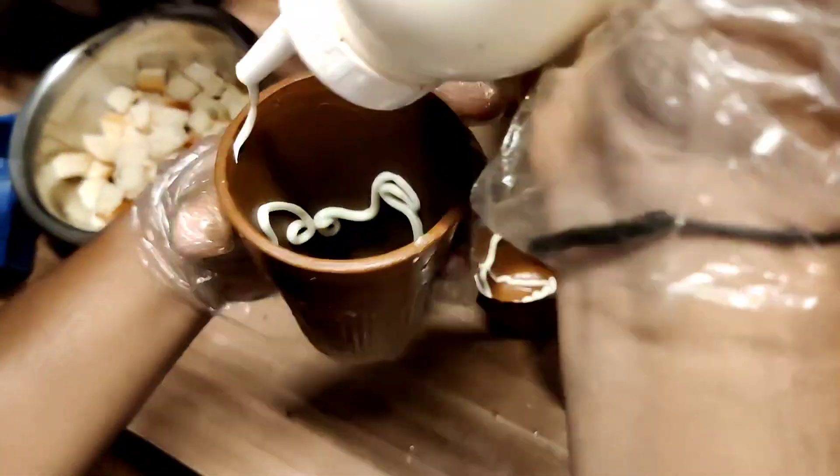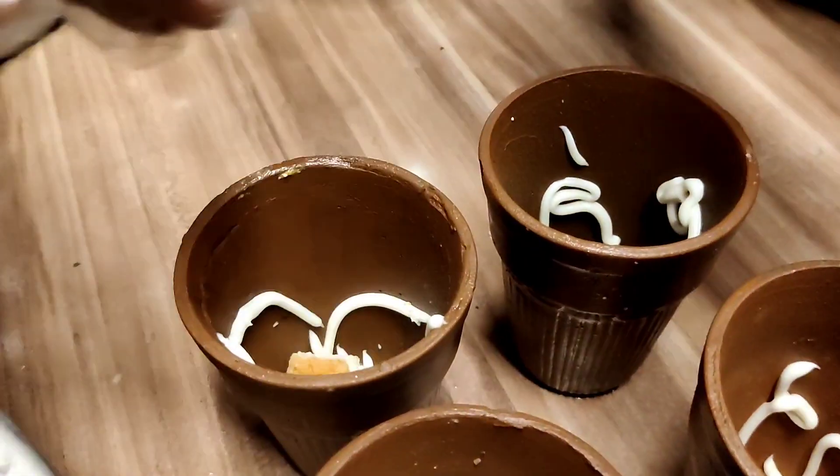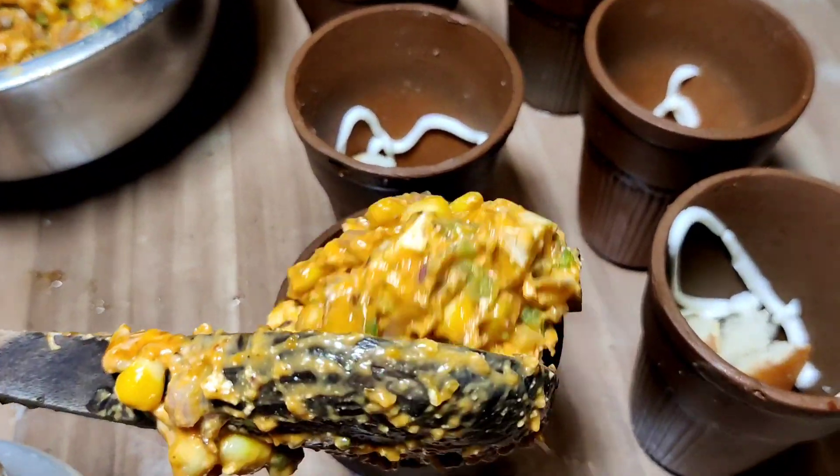For the sandwich item, we put mayonnaise on the plate, then bread, then the filling is ready.